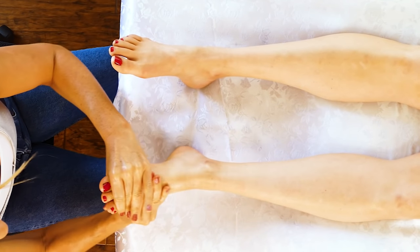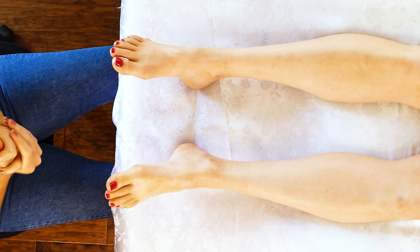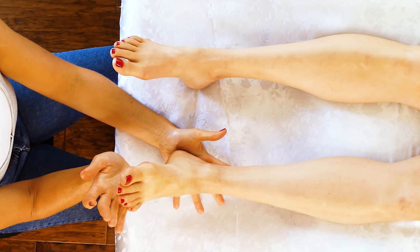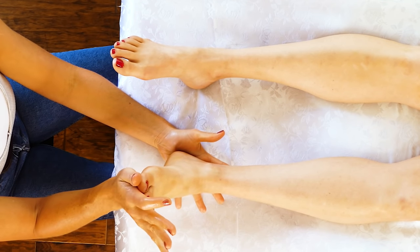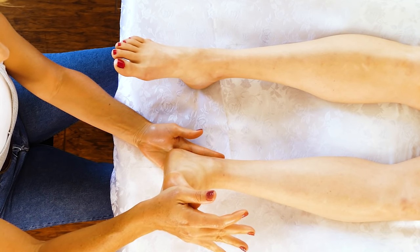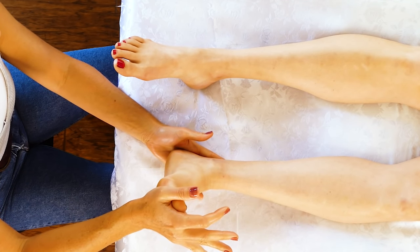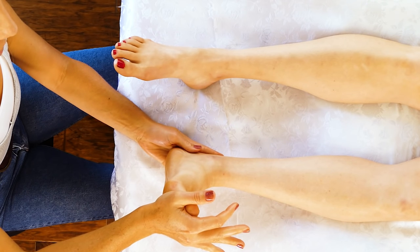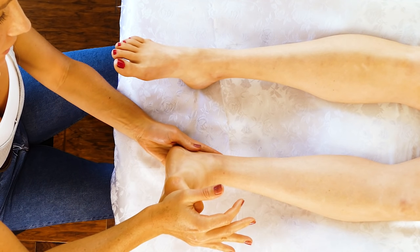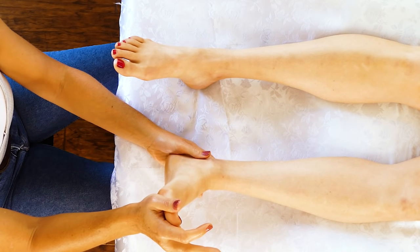Just kind of a nice pulling motion and then a simple stretch. I'm going to hold Chelsea's foot and press back — just a nice simple stretch. This is great if your client suffers from plantar fasciitis; it stretches those tendons in the foot that can get really tight and inflamed. But you don't want to overdo it.